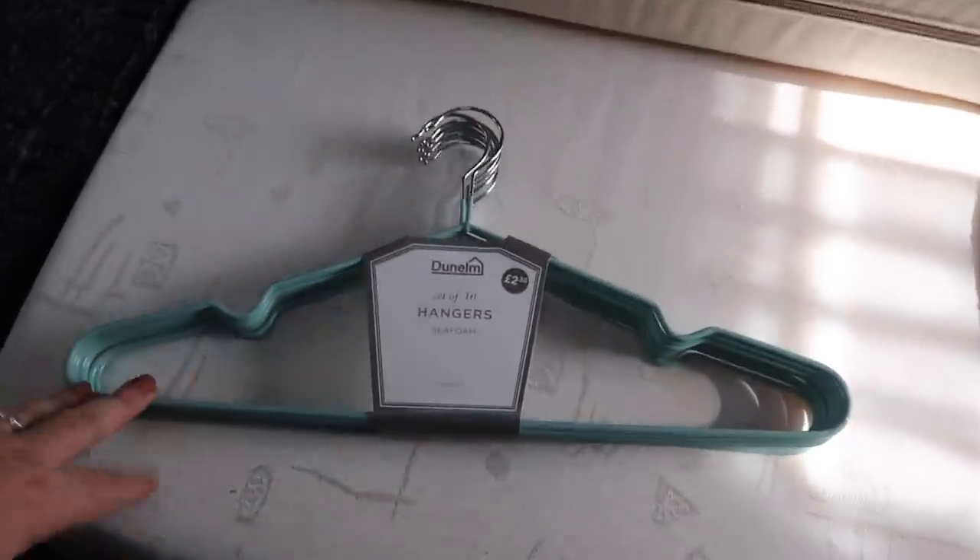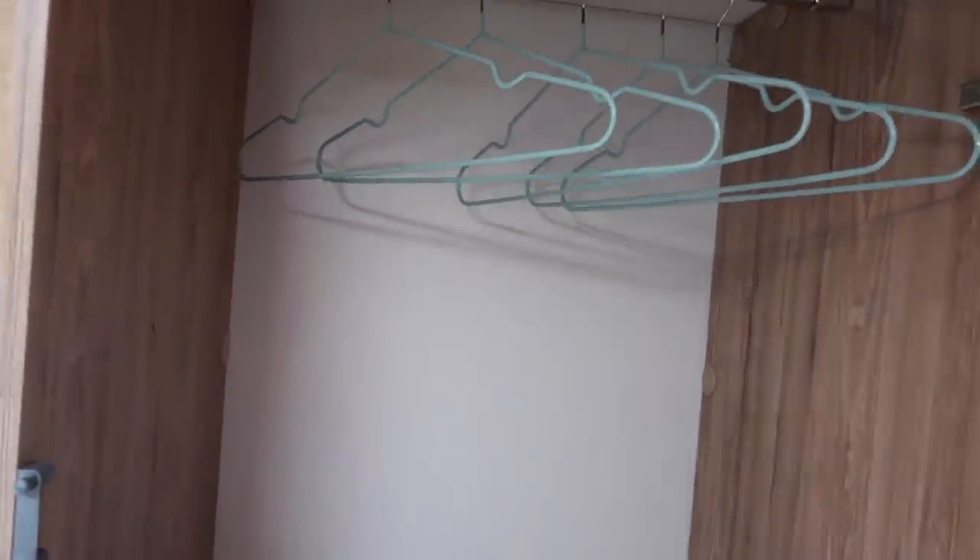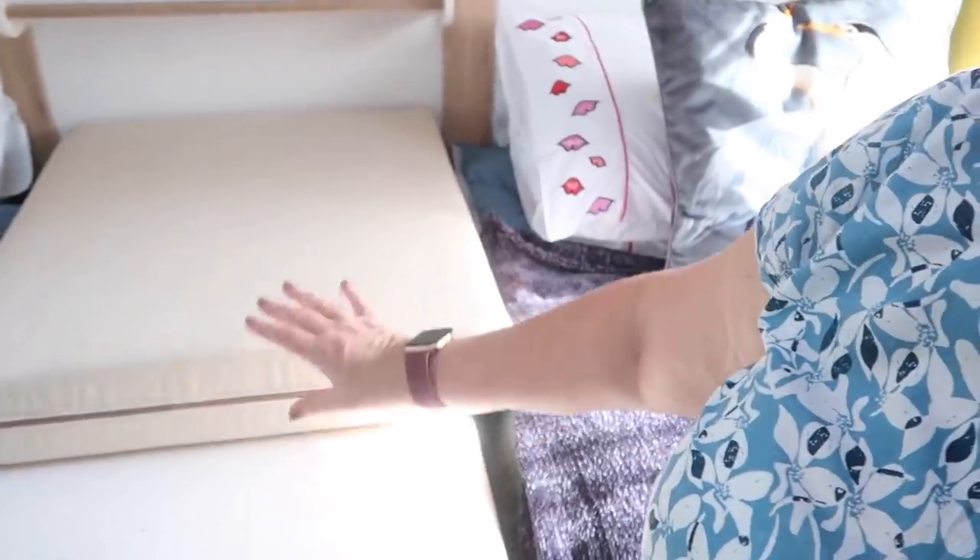Another little thing I got was a set of hangers from Dunelm - 10 for £2.50. They're wire ones coated in a rubberized material so nothing will fall off. We'll have five each in our wardrobe - we actually have a wardrobe each. They'll have to have something on them because they are noisy, and it may be that I end up not using the hanging space at all because of the noise, but I'm going to start out as if I would.